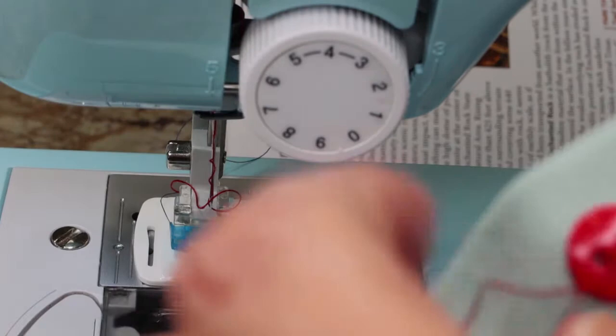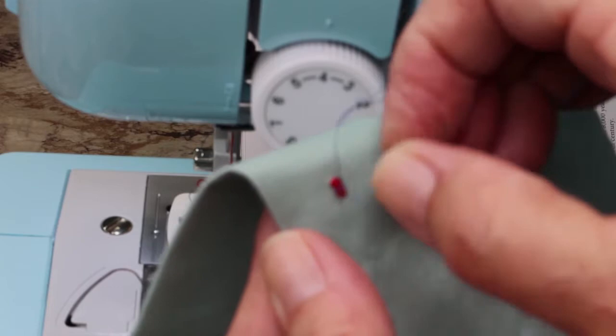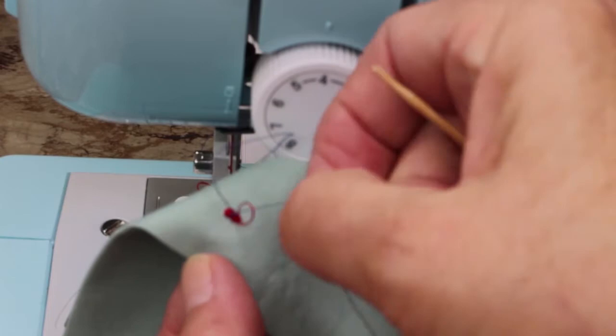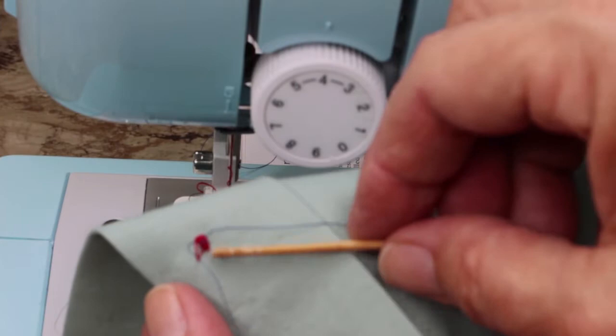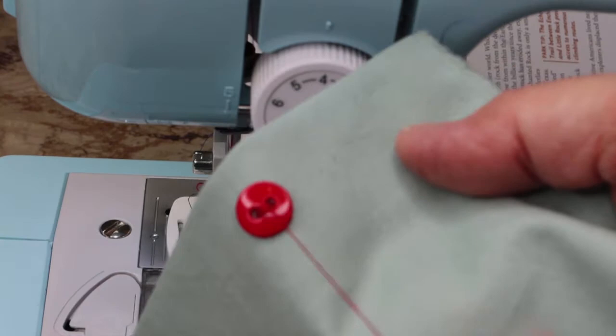On the back, to secure these threads, come around to the back and give the bobbin thread a little tug — a little pull — and you'll see a loop come up. You're pulling the top thread through to the bottom. Pull that loop all the way through, tie these in a knot, and they will hold. The one that's left on the front you can just snip off closely — it's well secured on the back. That's your first button.